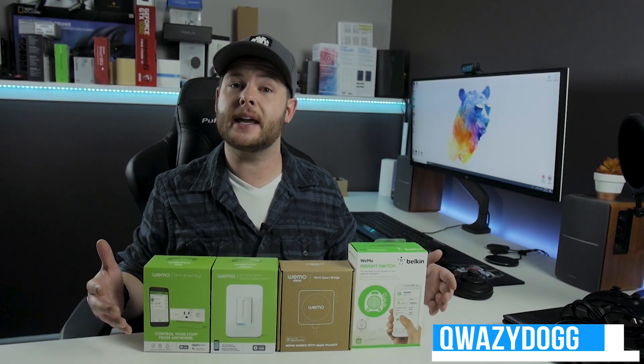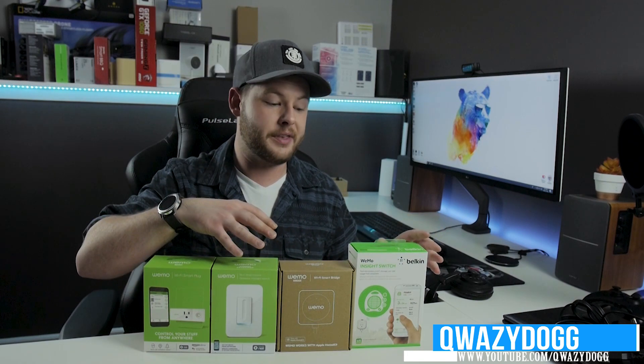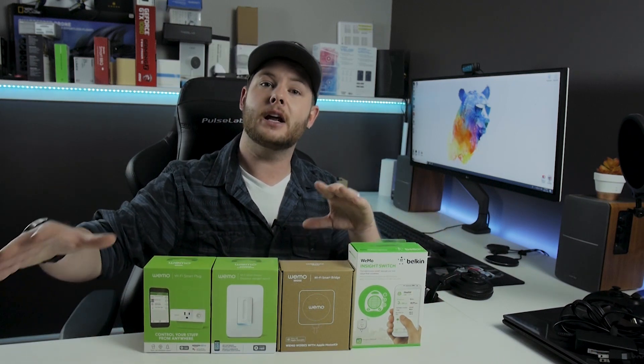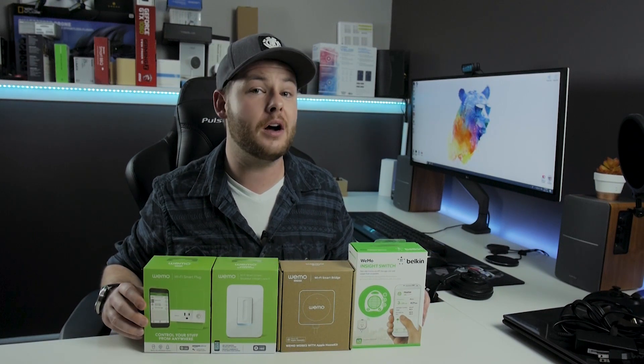What's going on guys, it's Quizzidog here. Today we're going to take a look at a couple of different devices that you can use to very cost-effectively get your feet wet within the world of home automation. I'll go through them one by one, cover the features, the benefits, and my personal use case. Keep an eye on the description below — I'll have purchase links for all of these, especially around Black Friday and the holiday season, as prices will change.